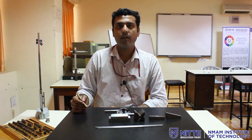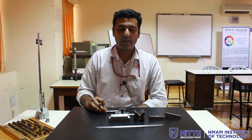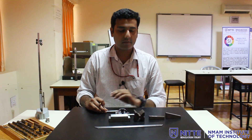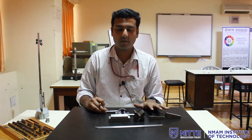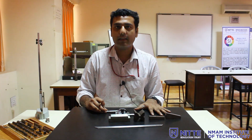In this video we have seen how to use a bevel protractor, the principle of its working, and its use to measure the angle of three different components. With this we come to the end of this video. Thank you.